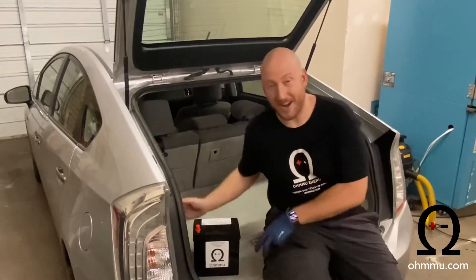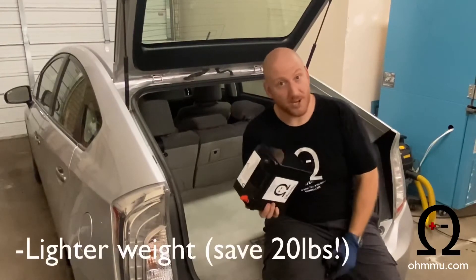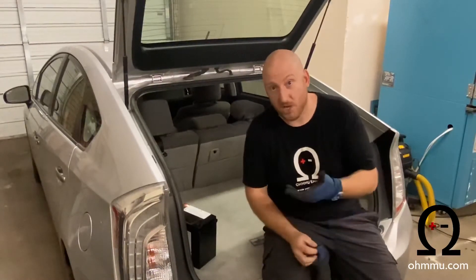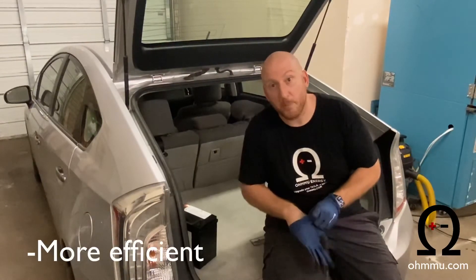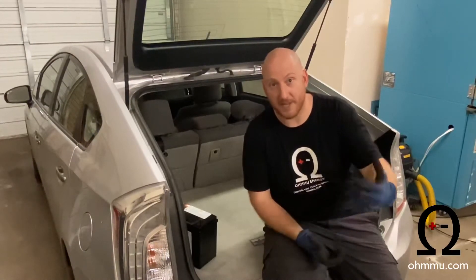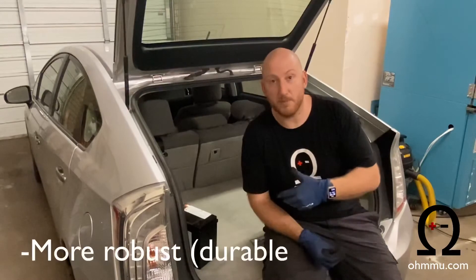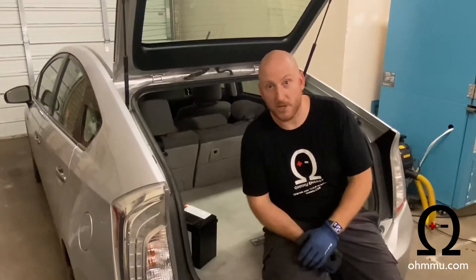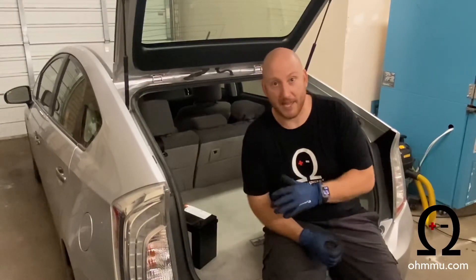We're actually going to swap it out with an OMU lithium battery, which is much lighter weight — pretty cool. You save almost 20 pounds of weight in the car, which for a car like this you're not necessarily going to feel, but every little bit helps with efficiency. It's also a lithium 12-volt with lithium-iron phosphate chemistry, which is much longer lasting and more robust, and will give you many more years of life expectancy than the factory lead-acid battery or the AGM lead-acid batteries people buy for these cars. This is going to be the best you can get.